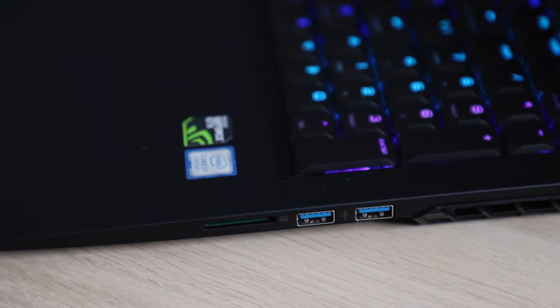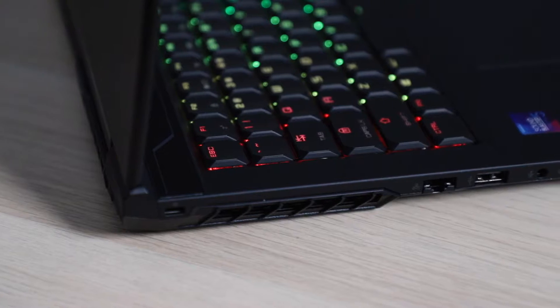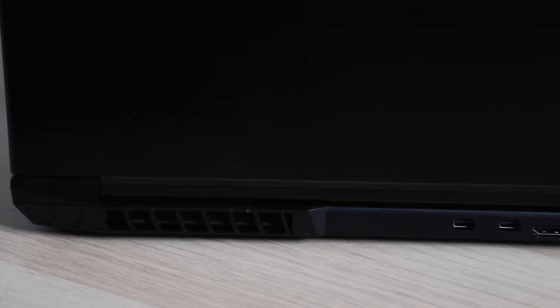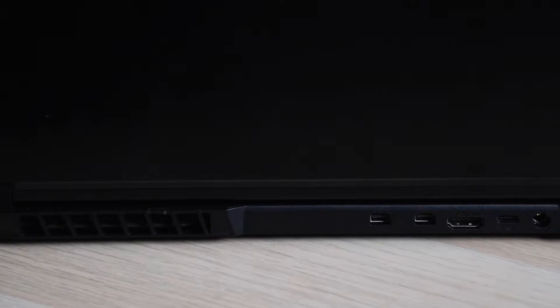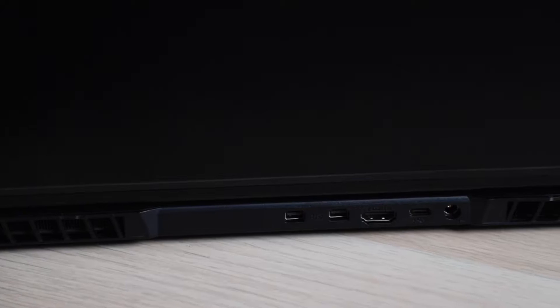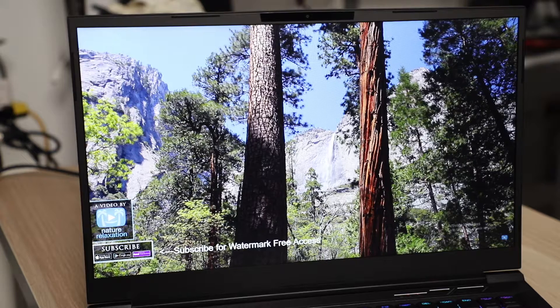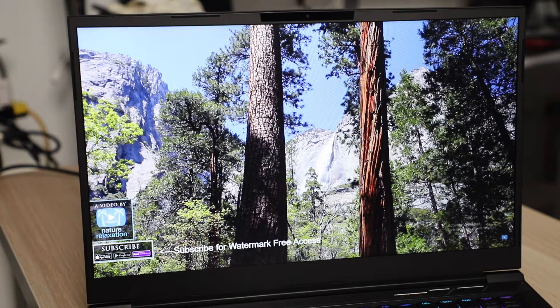On one side, you're getting 2 USB 3.0 ports and a card reader. On the other side, your LAN port, a USB 2.0 port, and a headphone and mic port. On the back of the laptop, there are 2 mini DisplayPorts, a single HDMI port, a USB-C port, and a power port. Definitely not lacking in any way.